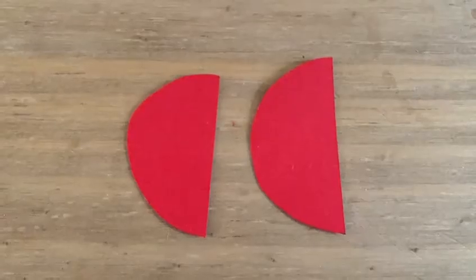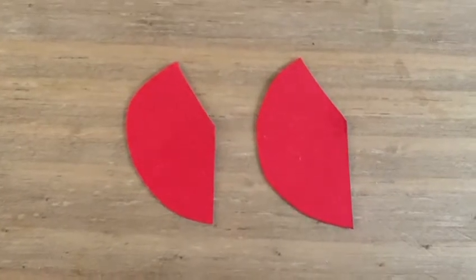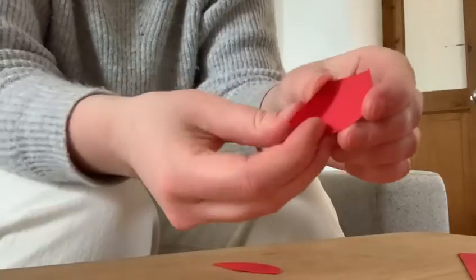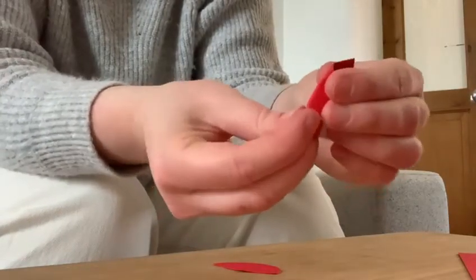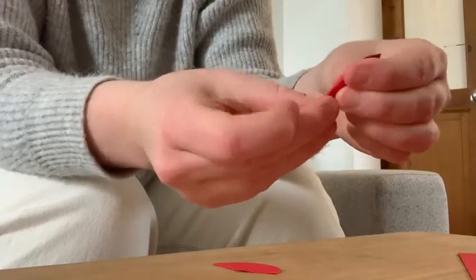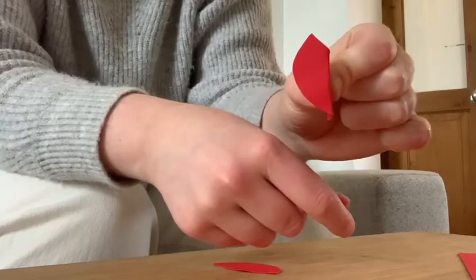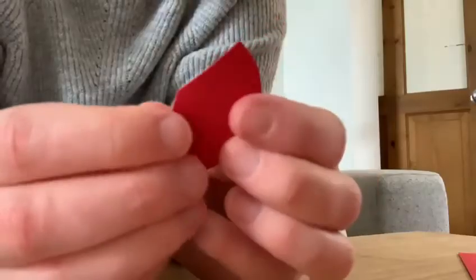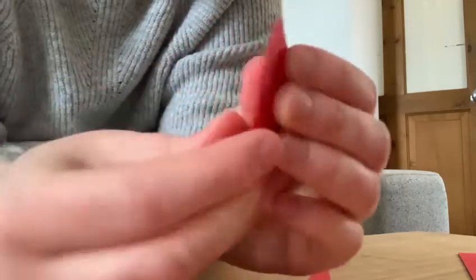Next grab your red paper and draw two semi-circles on the edge of one side. Then you're going to cut the top of the semi-circle at a slight angle so it looks like this. Then bend over the sides to create a little tab that we can use to stick these ear-like things onto the body of our alien. Do the same thing with your second semi-circle, fold it over gently to create a tab.